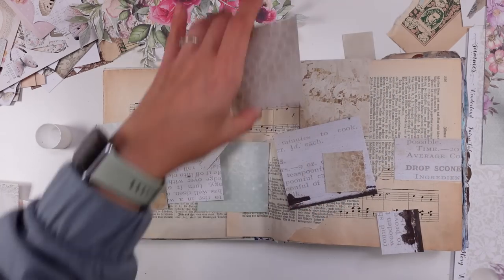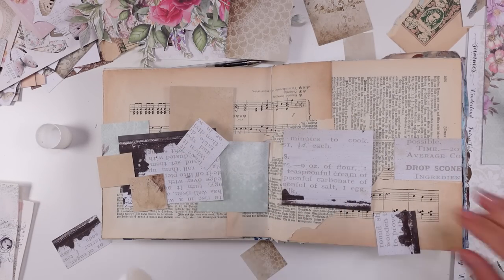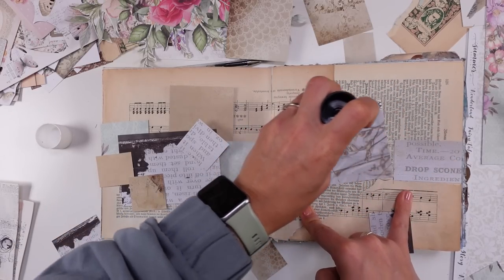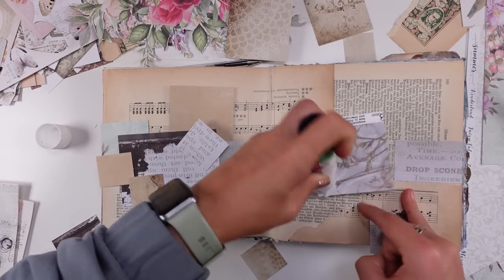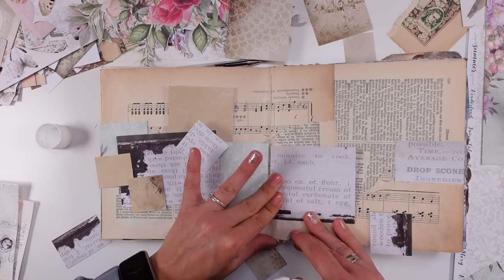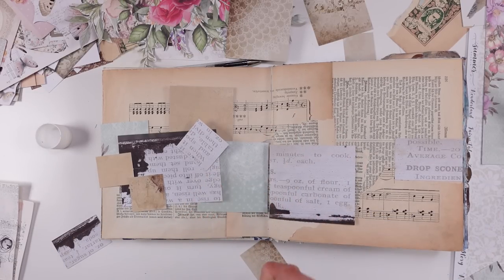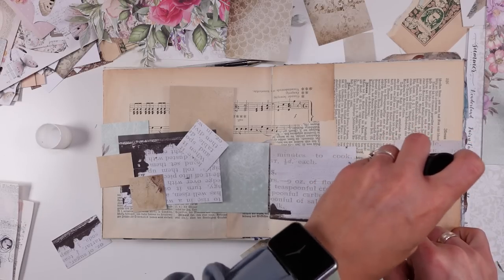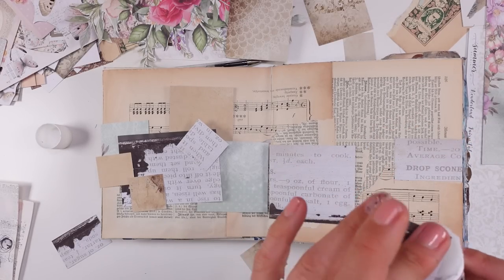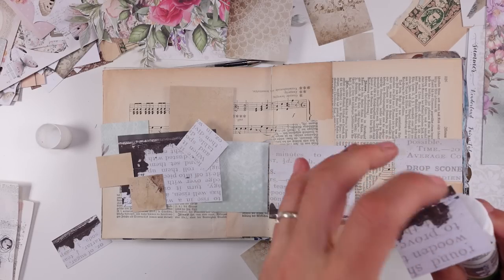Let me move this aside. I'm going to start with just this small element and add it into the page. Starting with the small element here, going... then I'm thinking this big one could be next. All the grays kind of thing.